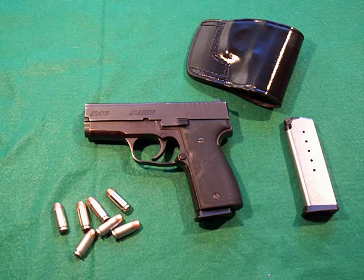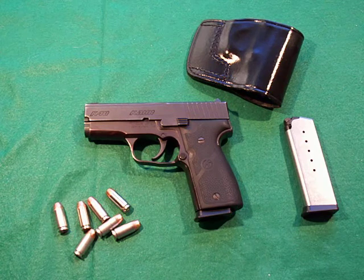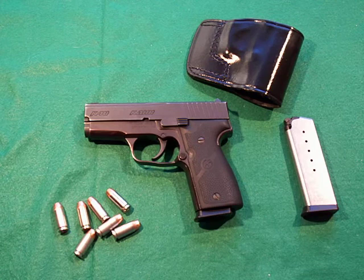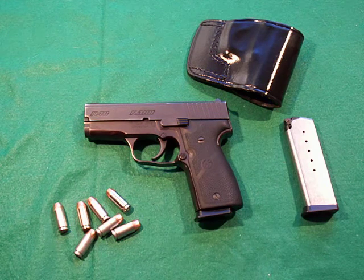So everything I talk about on the K40, the K9 would apply just as well. These are all steel frame guns. Kahr Arms also has polymer frame guns, much lighter and easier to carry, but I happen to like the all-metal versions. They're built like a Swiss watch — it really is amazing. The tolerances and how smooth the guns are.